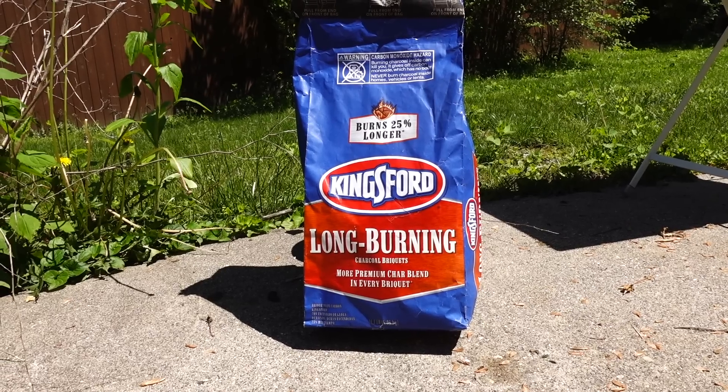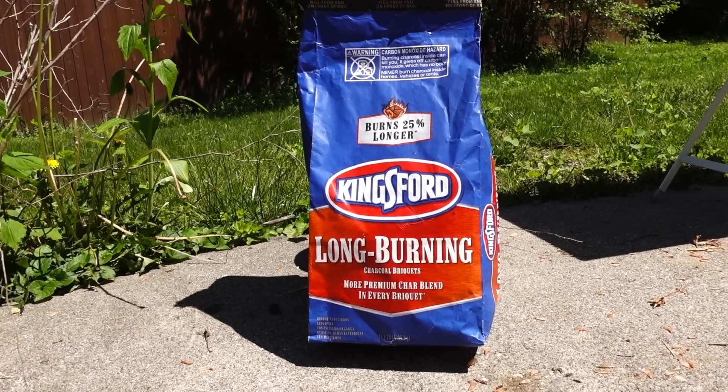I'm gonna try something new today. I picked up this Kingsford long-burning charcoal from Big Y. It was on sale along with regular bags of Kingsford and they were three dollars each, so I cleaned them out. That should last me a whole summer of YouTube videos.